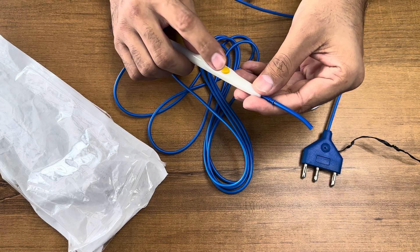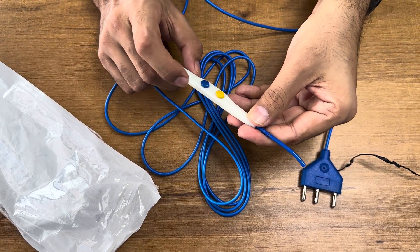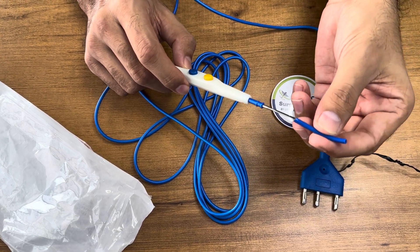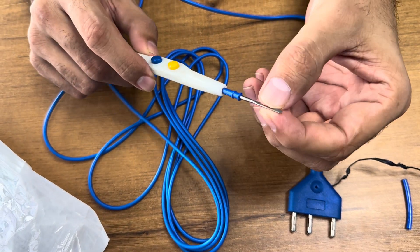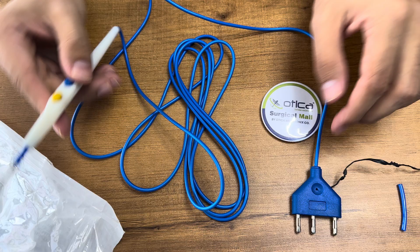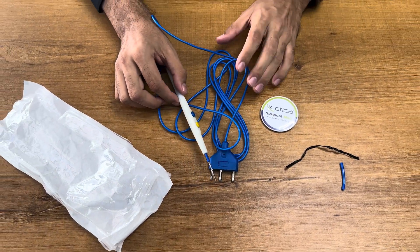This comes with two buttons — one is for cut, as mentioned, and one is for coagulation. You just need to remove the safety guard from the tip. You can see it is fine quality and the buttons are properly operated. This is the 3 meter ESU pencil, or we can say a cautery pencil.